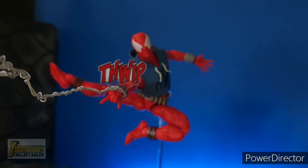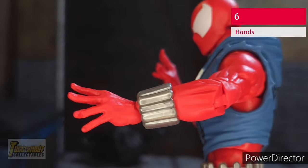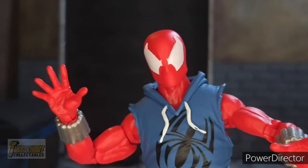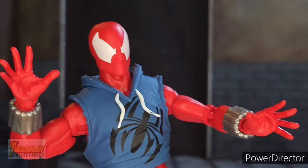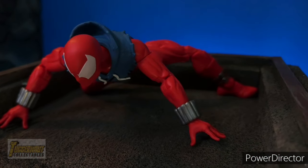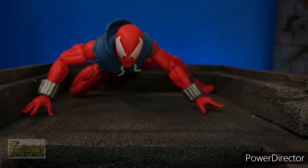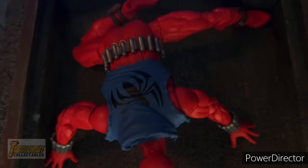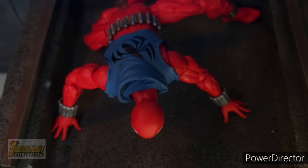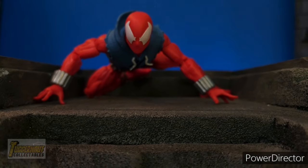Link in the description below. Next, he comes with a pair of wall crawling hands. It's unusual for Spider-Man to get wall crawling hands but thankfully we got a pair for this one. For Spider-Man retro figures, Hasbro would either provide three pairs of hands or four hands with one alternate head. For this particular figure, we've got three pairs of hands.